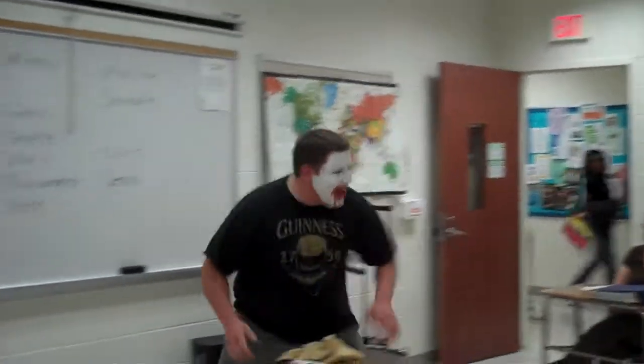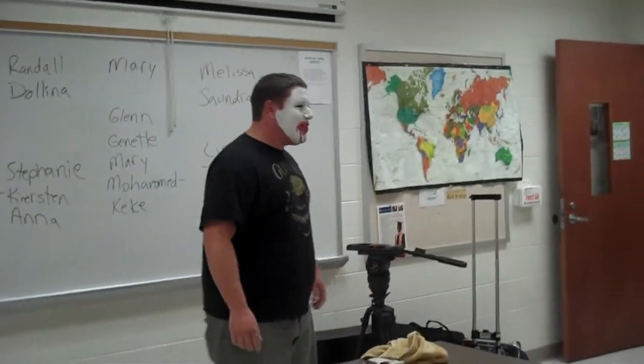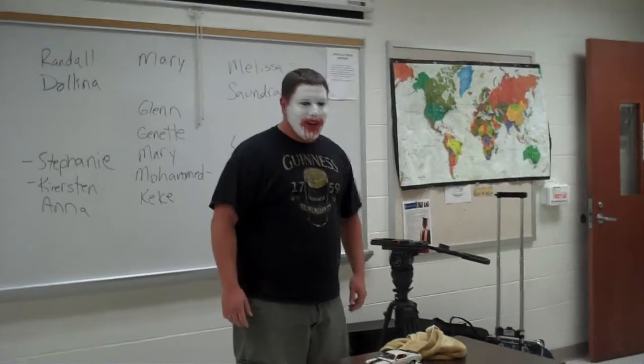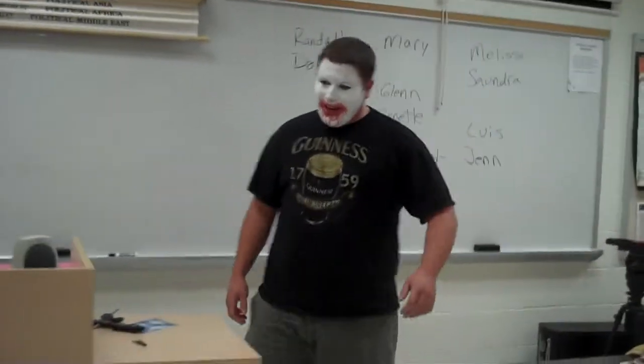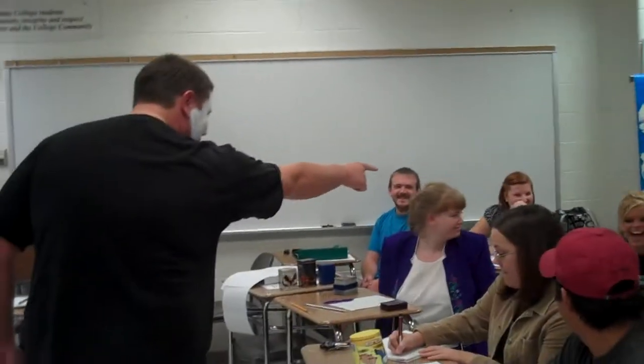Hey, kids! How y'all doing today? You are watching, of course, young boys and girls. But first, I need a volunteer who would like to help me. I'm scared. I like the bouncy one. No more fear.